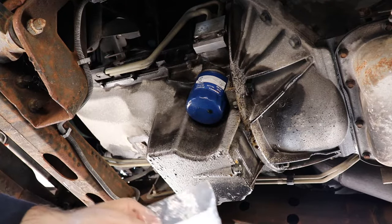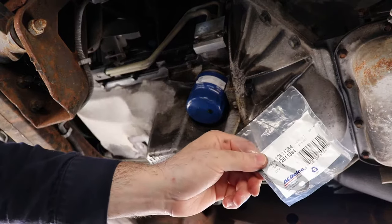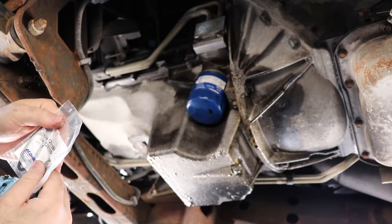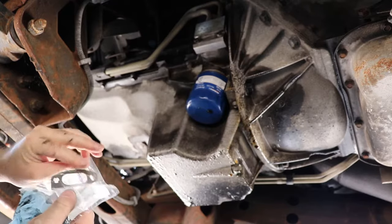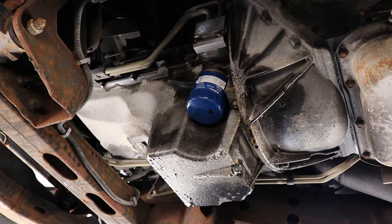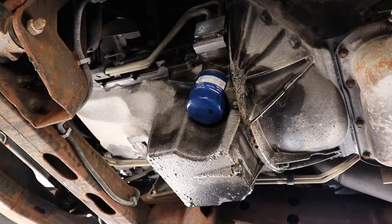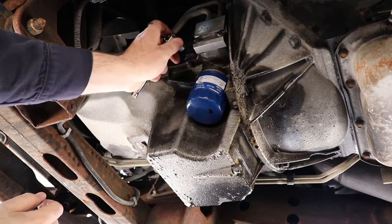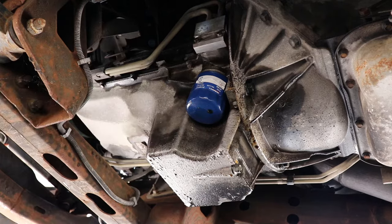We've got this gasket here — it's an AC Delco part, number 12611384. It's just got two 10-millimeter bolts holding it in, so we'll see if we can get this out without making a mess. I do need to replace the oil pan gasket as well, but like I said I just want to try to stop some of the major oil leaks here if that's possible.